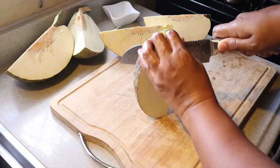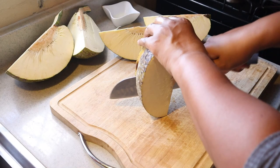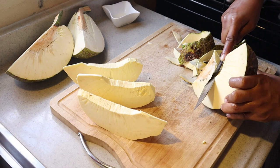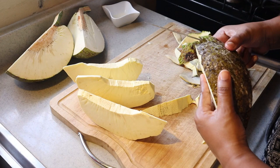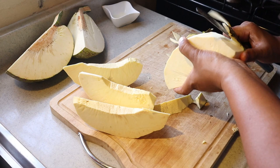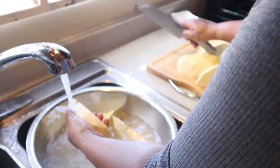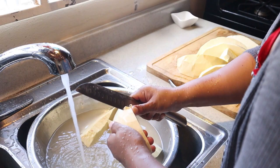This is a large breadfruit and I'll use half to make chips or fries, and the other half I'll boil it and then fry it. So I'll cut this up in a few pieces, take out the seed and the skin, and then I'll wash it and cut it up.